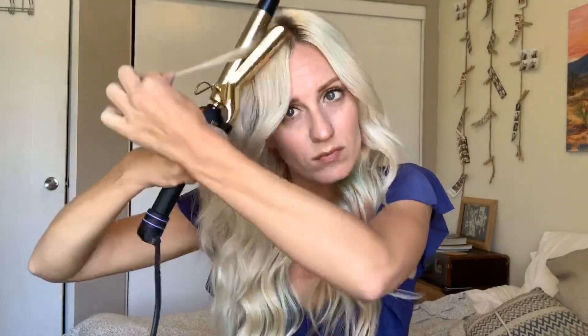The same thing on the other side — I'm taking small pieces and curling them away from my face, and then once I have longer hairs I'll continue with the wrapping curling technique.